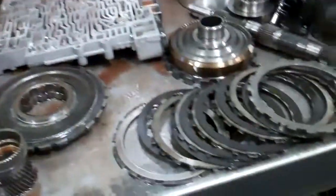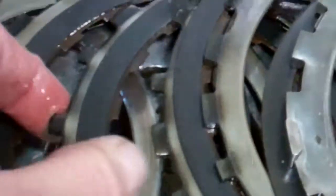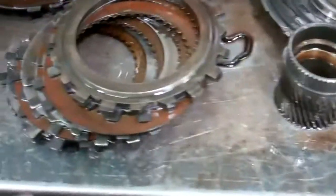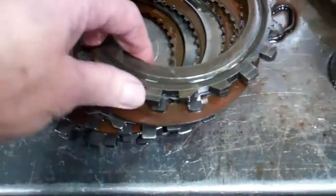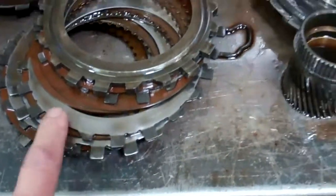Also, the third and fourth gear clutches are burnt black. The steels have got hot spots in them. To show you what good clutches look like, these are the other ones — it should be tan in color, like this, and silver steel, but it's not.